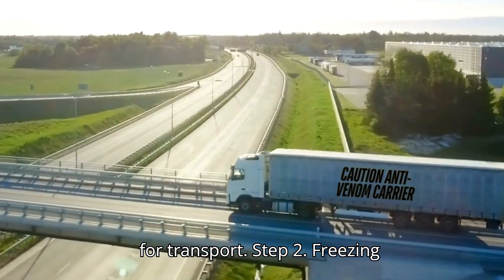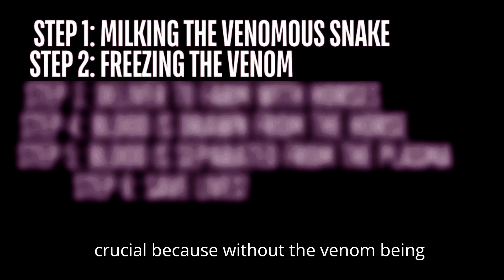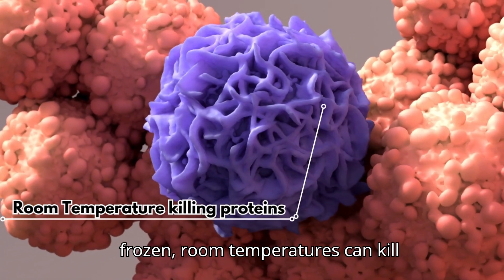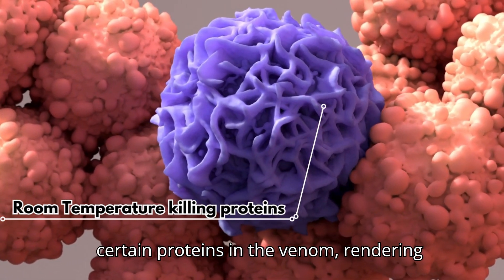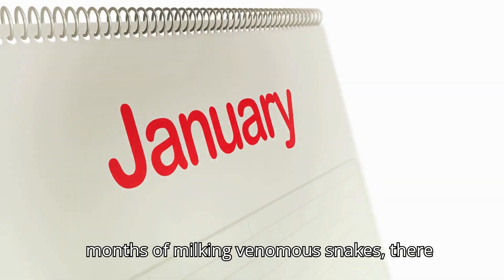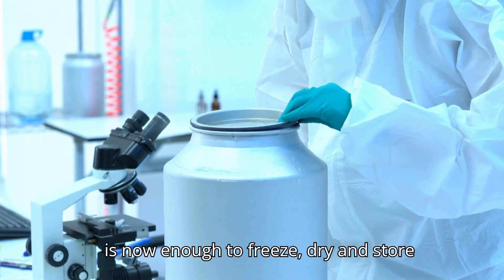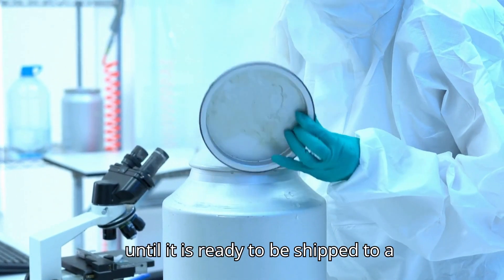Step 2: Freezing the venom. This part of the process is crucial because without the venom being frozen, room temperatures can kill certain proteins in the venom, rendering the venom useless. After a couple of months of milking venomous snakes, there is now enough to freeze-dry and store until it is ready to be shipped to a farm.